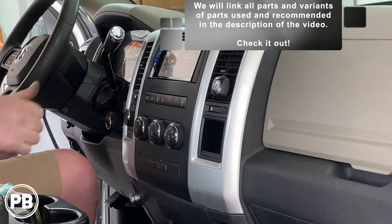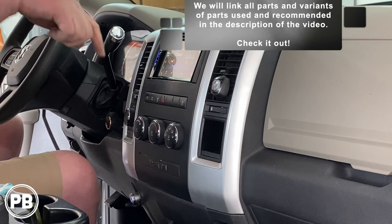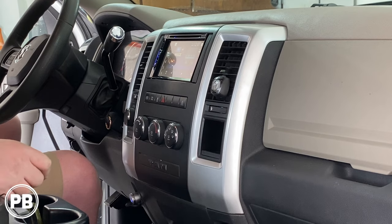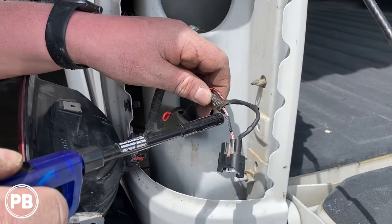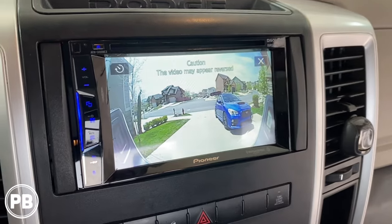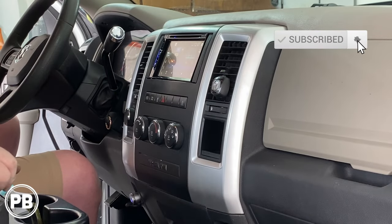That's about it for this radio install. If you have any questions on what we did here, go ahead and post a comment below. We'll link all the parts used in this video in the description for your convenience. We also did a backup camera in this install — if you want to see how we installed a backup camera to this aftermarket radio, we'll have a link in the description. Thanks for watching. Be sure to hit the like button and don't forget to subscribe.